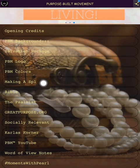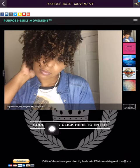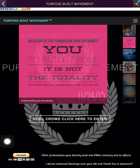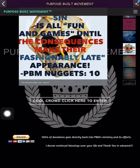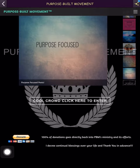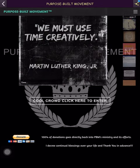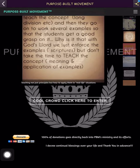Next up we have 'Making a Splash.' If you go to the website directly — just enter greatpurpose.org — this is the first page you see. You have a series of photos to go through. This is where you click to enter the website, and this is where if you're led to give, you give. Purpose Built Movement is not a free ministry tool — it costs quite a bit. But 100% of donations go directly back into PBM's ministry and efforts.